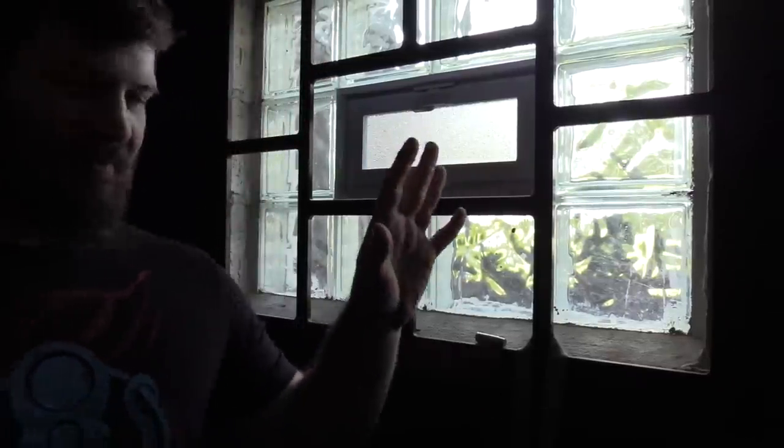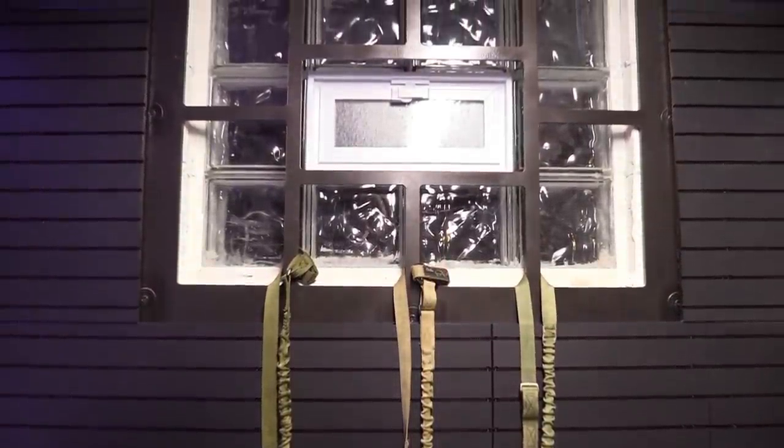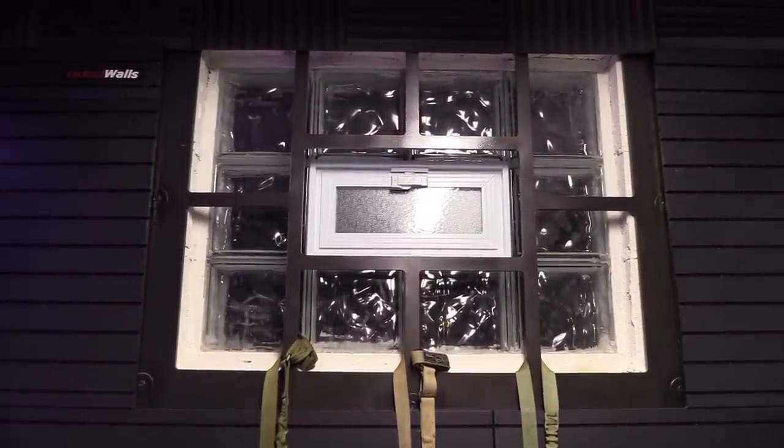How I secured everything was with lots of small screws - I furring-stripped the whole space and then ran tapcons with the hammer drill into the wall. If you don't know what a tapcon is, it's like the greatest thing ever. That secured all the furring strips all the way around the room, and then the mod wall was mounted on top of it. I really wish I had taken pictures of this space before I started - it was a muddy, leaking, moldy basement. We basically poured the floor to seal it up nicely and replaced the window with glass block.